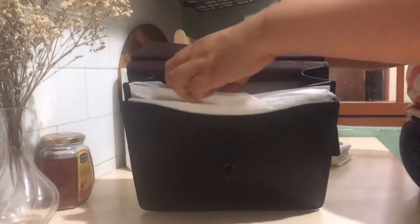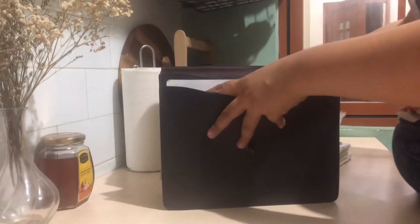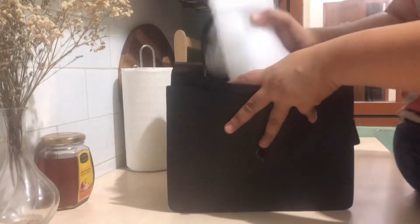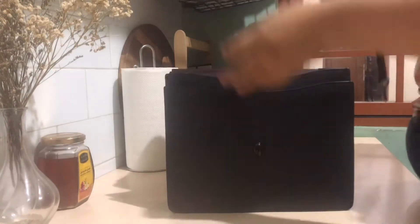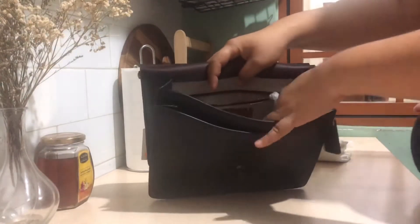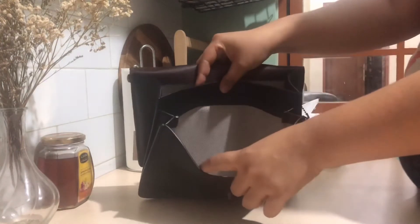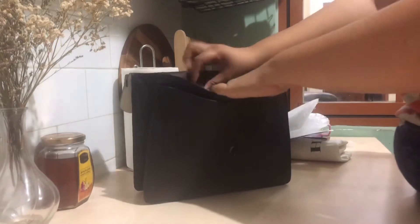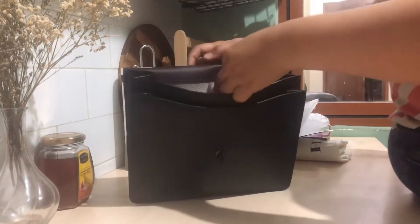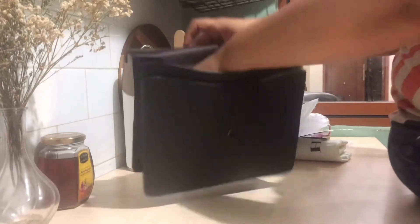It's still wrapped. It has two big compartments — one main compartment. The front compartment has an expandable lining, so it's not full leather lining, it's a fabric lining. The other pocket is the same. And there's also one zipper pocket on the back.